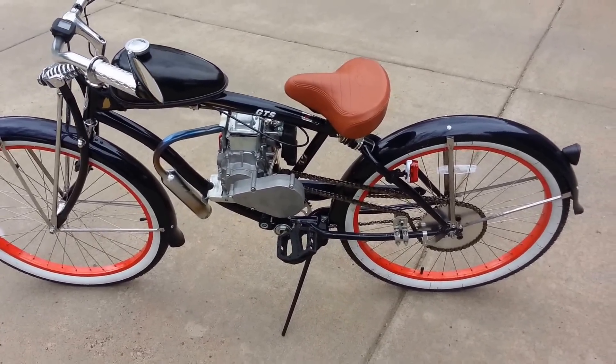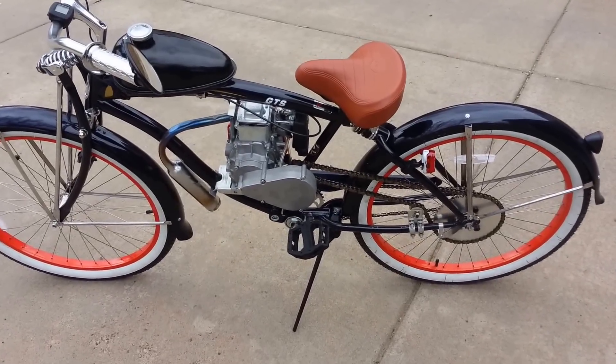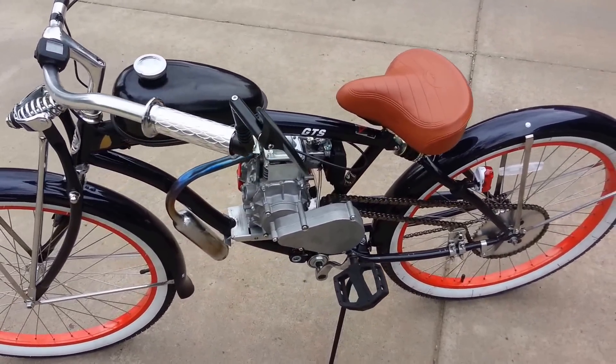Fortunately, she wasn't interested in going really fast — she wanted the power for hills, she didn't want to pedal as much, and she wanted the ability, if necessary, to put a trailer on there and not bog down the engine at all.